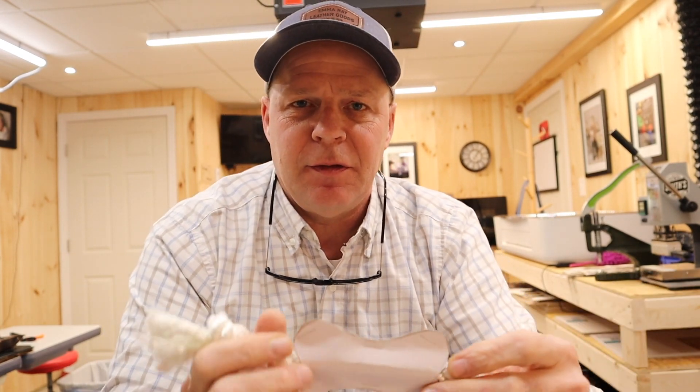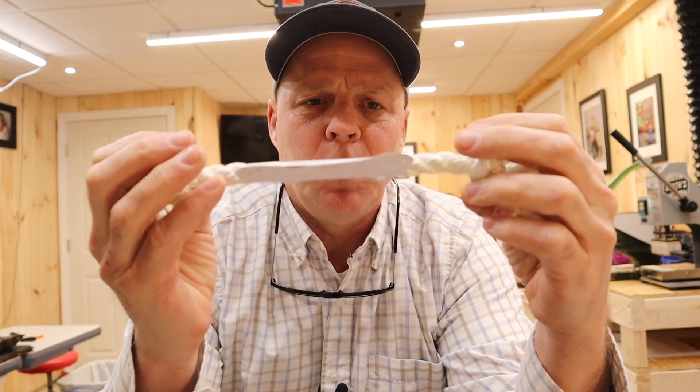Welcome back to the channel. I'm working on a couple of things today. A friend reached out to my wife — she owns an all-natural dog treats business — and she asked me to make a little leather piece to go along a tug rope.